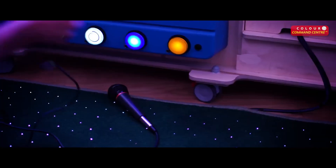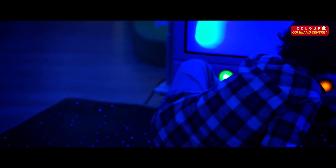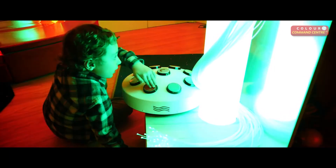You can even plug in a microphone and add another dimension of control by changing the color of the panel by making some noise and encouraging vocalization. You can change the color of the panel simply by making noise or with the compatible Rompa Wi-Fi controller.